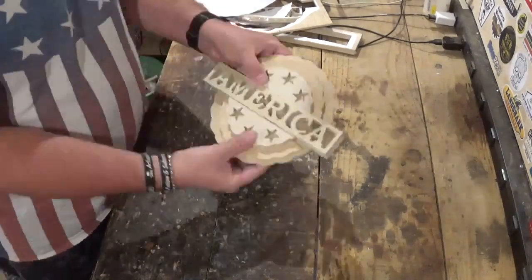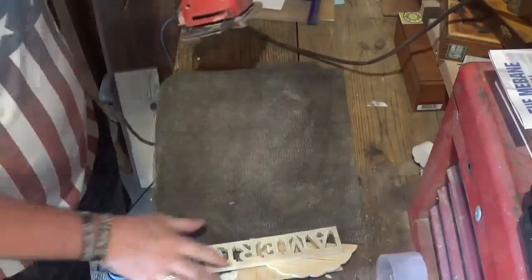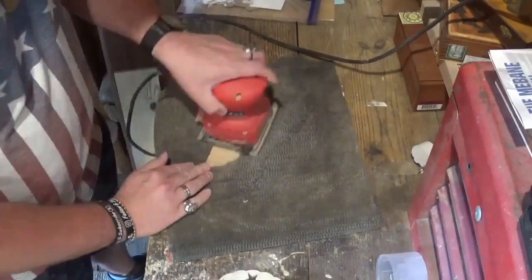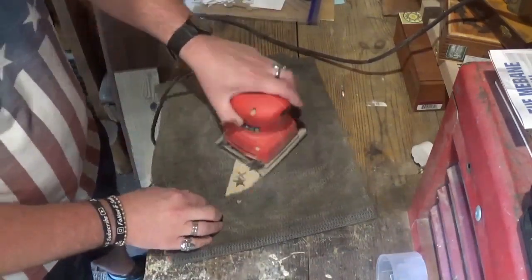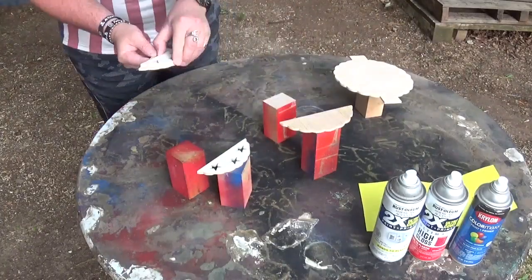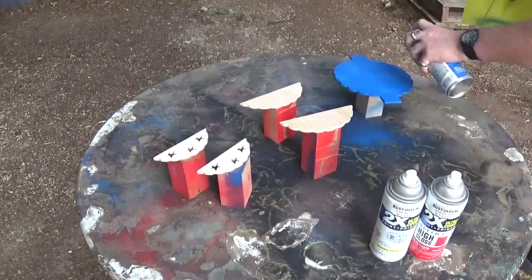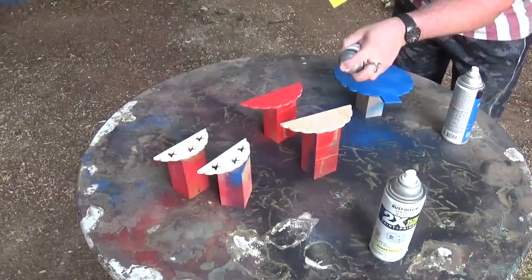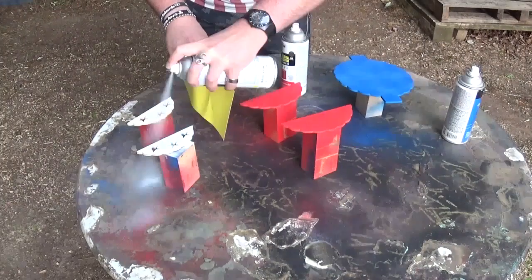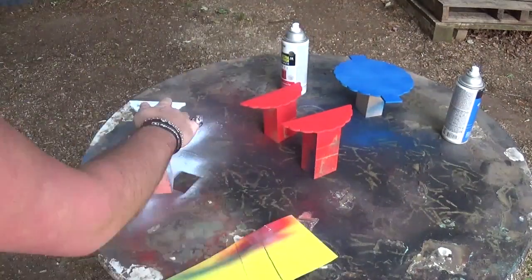You can kind of see what it's going to look like already. We will head to sanding with 100 grit sandpaper and the palm sander, sand everything up nice and smooth, and then it will be time for painting. We will step outside with some red, white, and blue spray paint, and I'm using just a piece of poster board there just to shield the other pieces from the paint getting on each other. I gave them a few coats and let them dry.